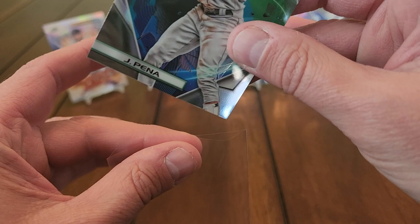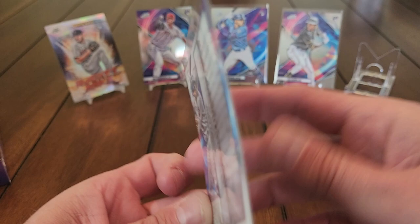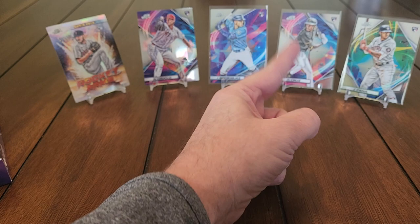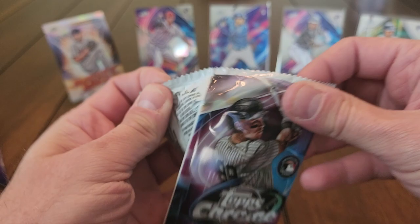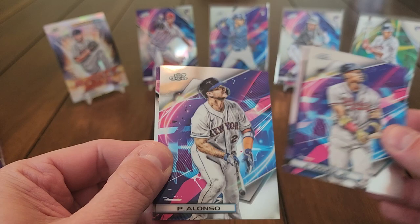We got a Peña! Jeremy Peña — check out the back of that one too. So far so good: J-Rod, O'Neal Cruz, Jeremy Peña. If I get a Bobby Witt — what else could you ask for? How about an autograph out of one random box? Looks like we've got a refractor of some sort coming up in this next pack.